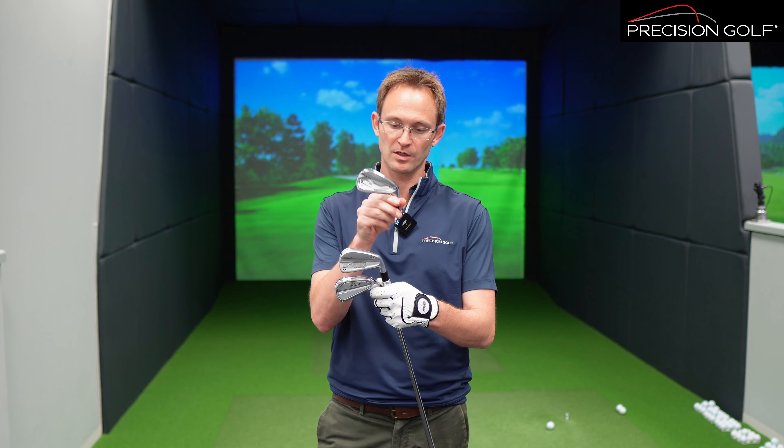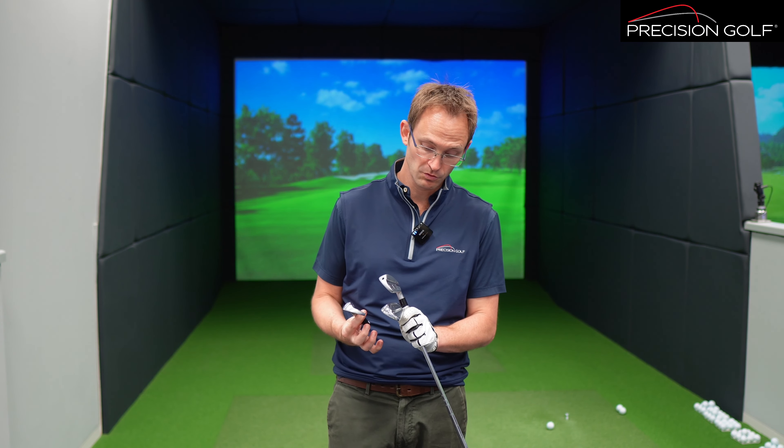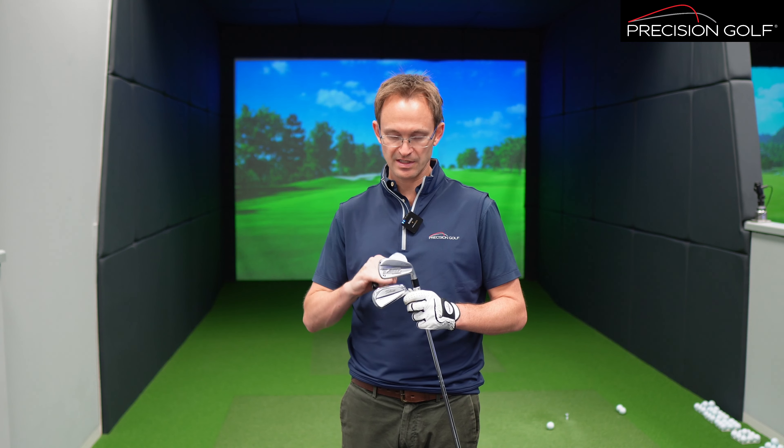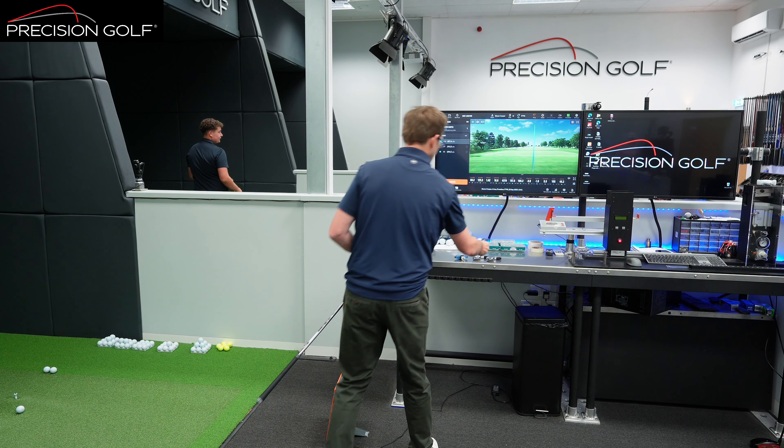I've got a bit of a comparison for you today using the player's distance iron category. We're going to be looking at the Srixon ZX-5, TaylorMade P790, and the Titleist T200. The Srixon has been very successful through a few models and certainly been one of the leaders in this category. We've got the latest P790 and the T200, which have just launched in the last few months. What we really want to do is look at where the differences are between them — what each does differently to separate themselves from a performance point of view in a player's model that offers a little bit of ball speed and a little bit of forgiveness.